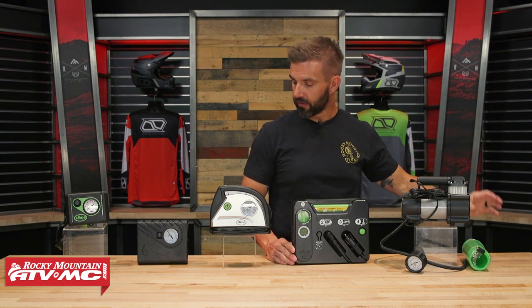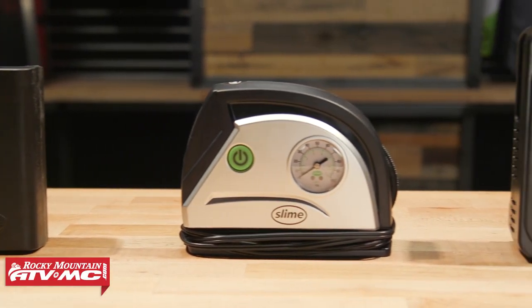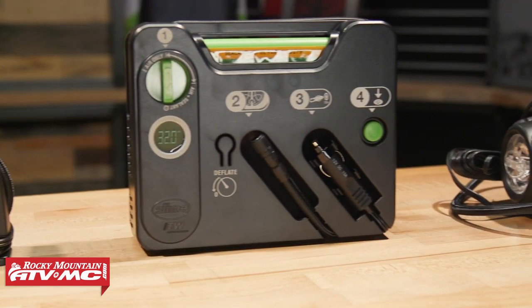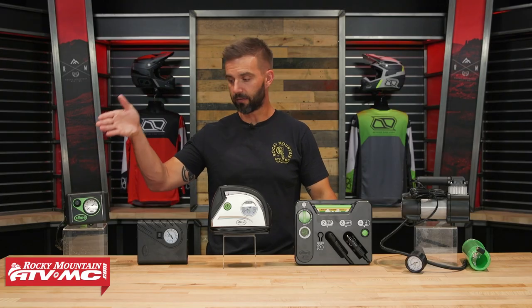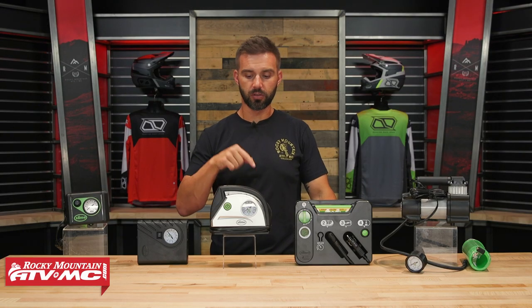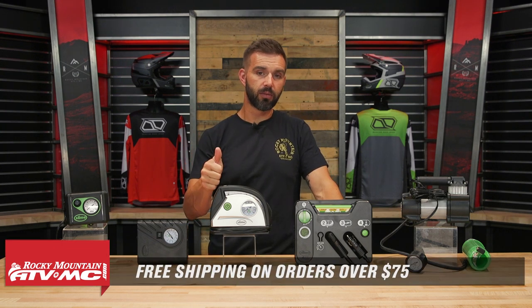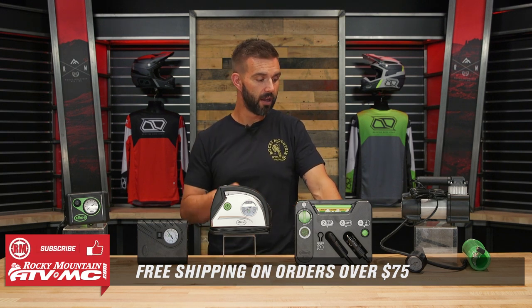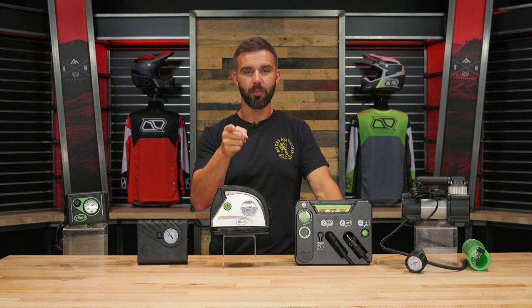Those are the five different slime pumps that we offer and some of the major differences between them. A lot of people are going to want to see how large these all are compared to each other to help decide which one is best — whether you want to pump up your tire as quickly as possible or you're looking for something small and compact for ADV bikes, there's going to be an option for you. If you have questions or comments, leave those down below. To grab one of these and see all the other slime accessories we offer — puncture repair kits and all the goodies — click the link or head over to RockyMountainATVMC.com. We ship free over $75. If you liked this video, give it a thumbs up and subscribe to the Rocky Mountain YouTube channel. I am Chase — we'll see you on the trails.